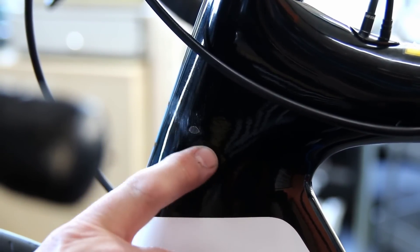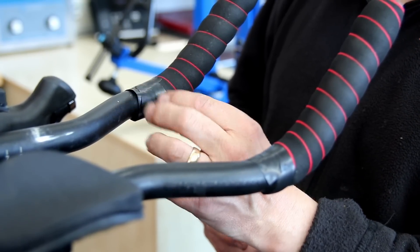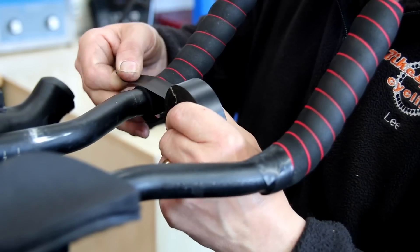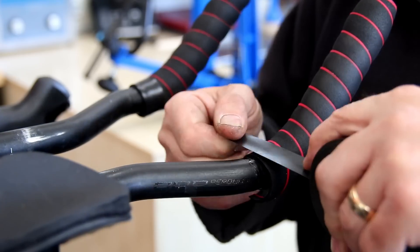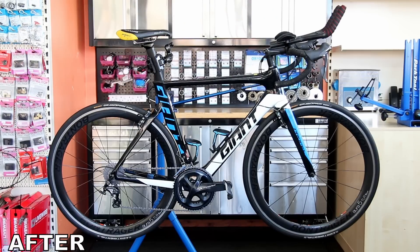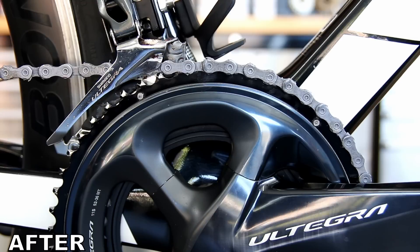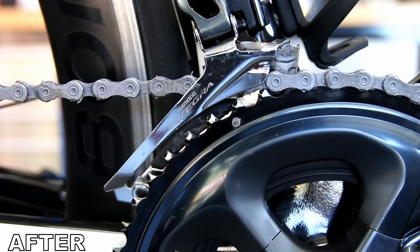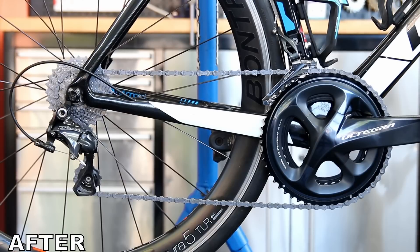We had a couple of details to finish on this bike — there was a scuff on the front, so we're using one of our vinyl stickers to protect that and stop it getting any worse. We sell these as an A4 sheet in various colors; we peel one off and tuck it on the frame. The final detail was the aero bars — there was quite a lot of untidy tape right where your head sits, so we tidied those ends up. As you can see, we made a huge difference to this bike. It was in great condition when it came in, but it's in superb condition now — all the little problems ironed out, especially with that rear brake. Hope you've enjoyed this service — like, subscribe, drop a comment, and we'll see you next week!